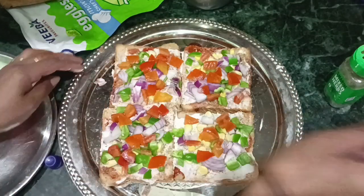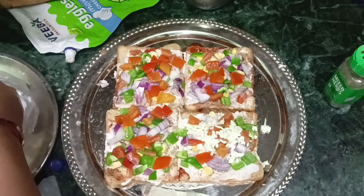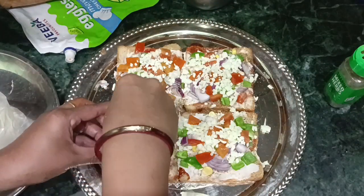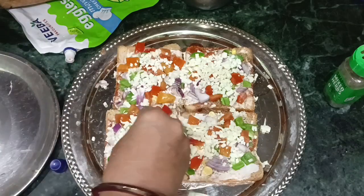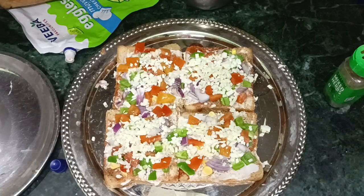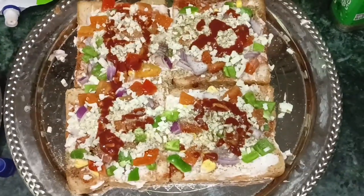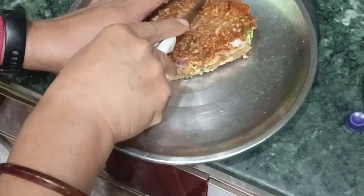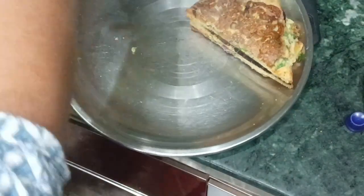Our bread pizza is getting ready. We are going to assemble it. If you have cheese slices, add them — these are about 60 rupees. We will also add some mixed herbs and chili flakes, whatever you like. I will also add chili sauce the same way. I will show you how to cut it.